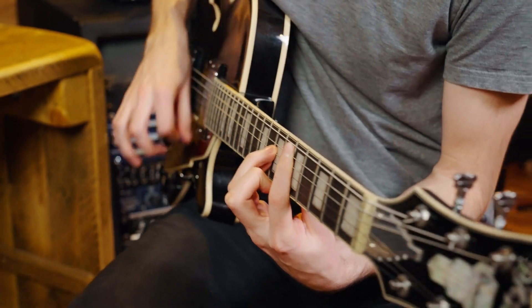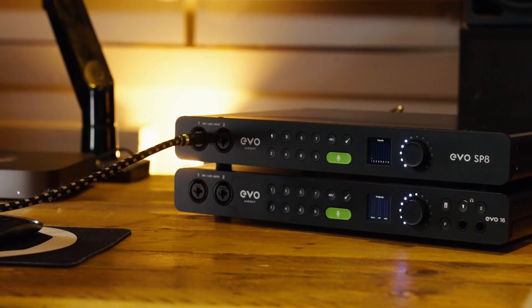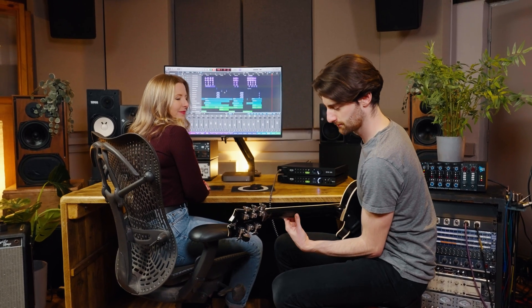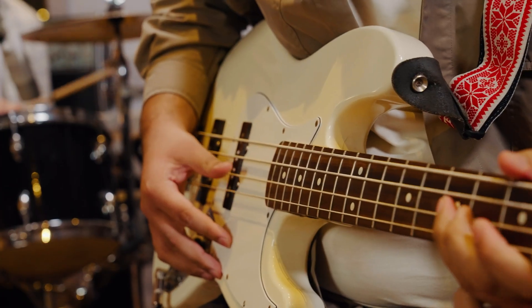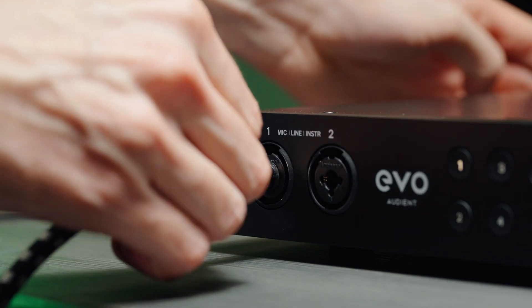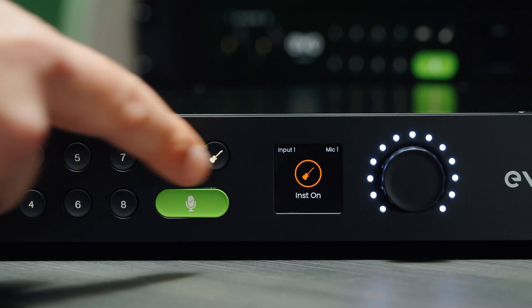To build the perfect guitar or bass tone, you need the right foundation. The first two inputs on the front of SP8 feature our harmonically rich JFET instrument inputs, designed to replicate the input stage of a classic valve amplifier, providing an ideal sonic foundation before you hit your amp sims. Just plug in your instrument, set it to instrument mode, and get recording.